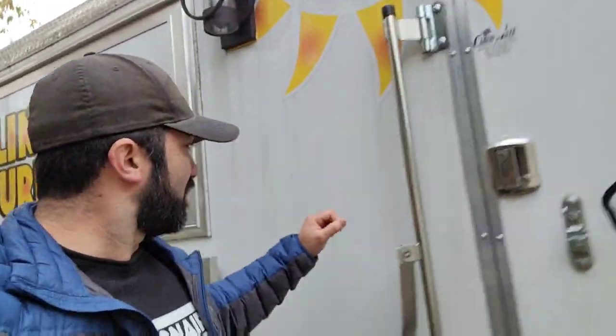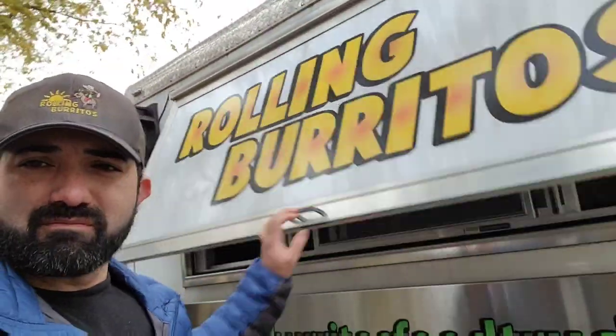Welcome to the YouTube series 'How to Build Your Food Truck.' Behind me is my food truck, Rolling Burritos. I show you exactly step by step how you can turn an empty trailer or food truck into a full mobile kitchen on wheels, just like I did with mine — everything from the hood install to the window install where you can pop it up and you're ready to serve your food.